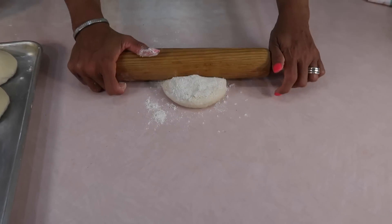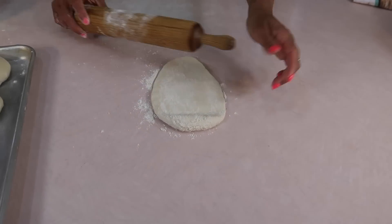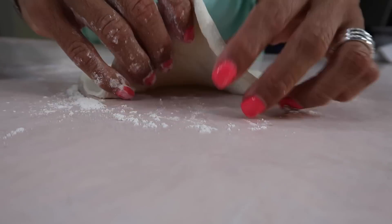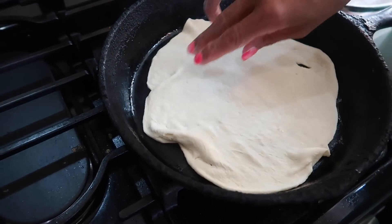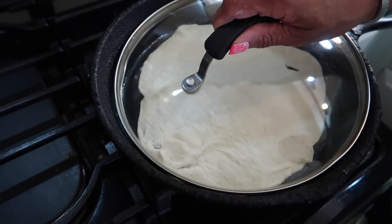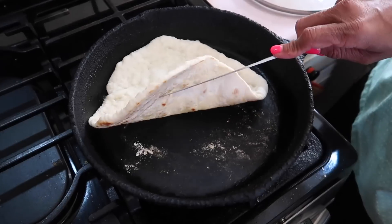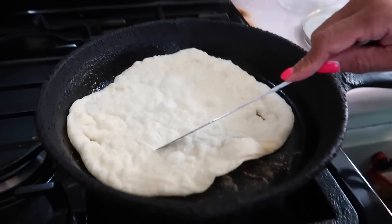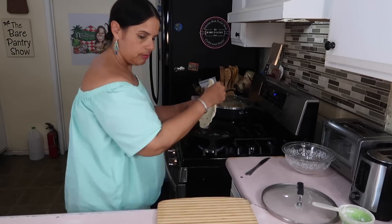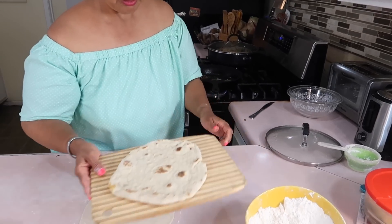Now we're going to roll them out like a tortilla. I have my cast iron skillet coming up to temp. Stick the first one in — cover it up if you want to make the pockets. It's coming along. I don't think the cast iron skillet is hot enough yet, but it's going to get there as we go along.